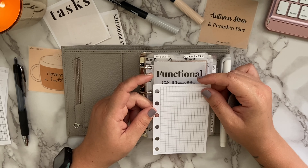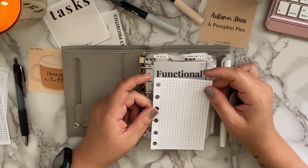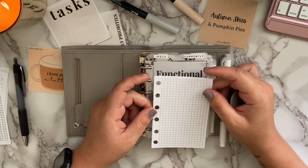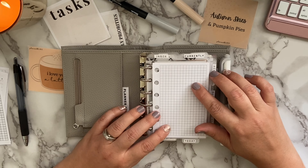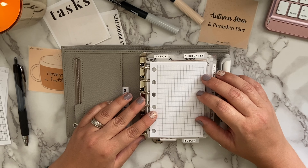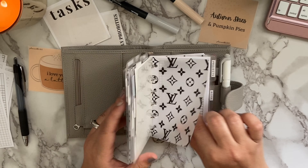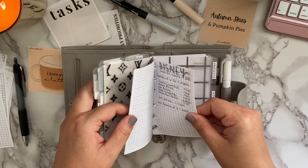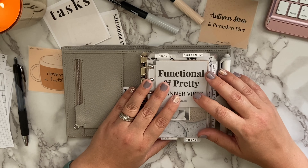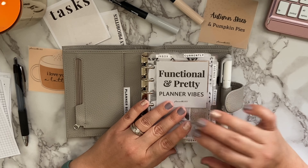The last must-have insert is a blank insert — whether grid, dot, blank, or lined. Having paper where you can write down anything is an absolute must in your planner, whether it's notes or lists. I like grid paper because it's already lined in both directions, so you can create boxes, columns, and rows however you want. My notes section is filled with grid paper covering all kinds of things: ideas, bills I'm paying off, meal ideas. I think it's essential to have some blank paper on hand.